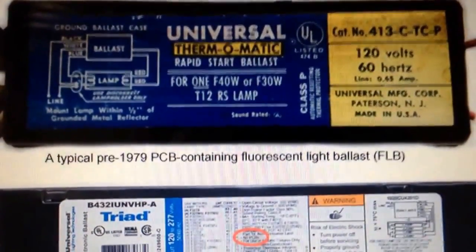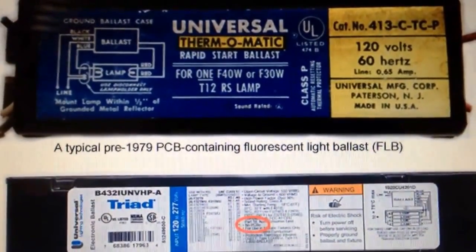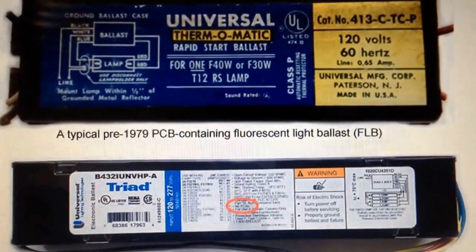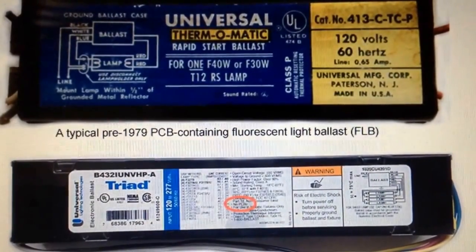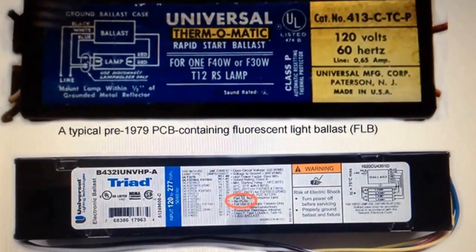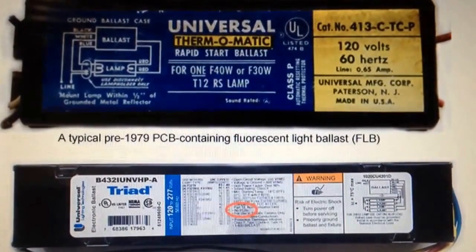I repeat: do not open it. If it is not clearly marked on the label saying no PCBs, do not open it — it's just not worth it. The amount of copper you can get out of it will never pay you enough dividends to keep from getting cancer. It can irritate your throat, it can cause burns to your skin. So if you're doing scrapping, keep yourself safe. If it's not marked no PCBs, just take it to your scrapyard and sell it as a ballast, or dispose of it properly.